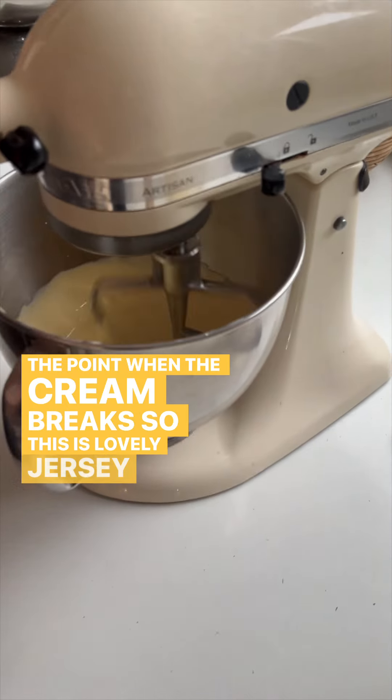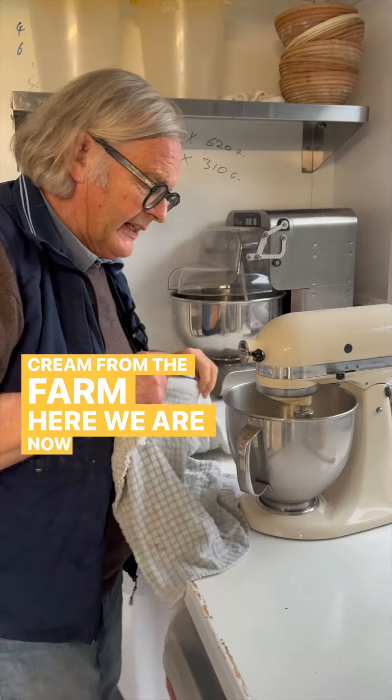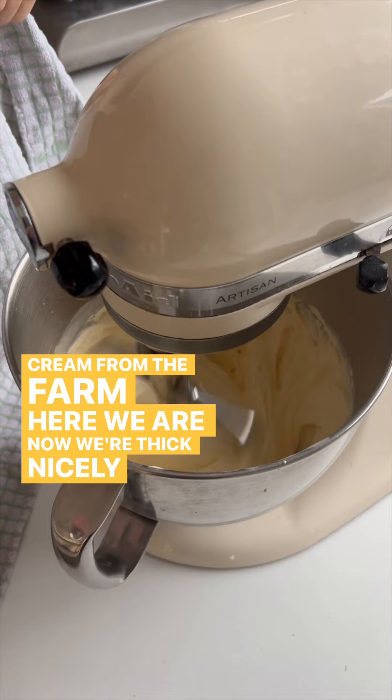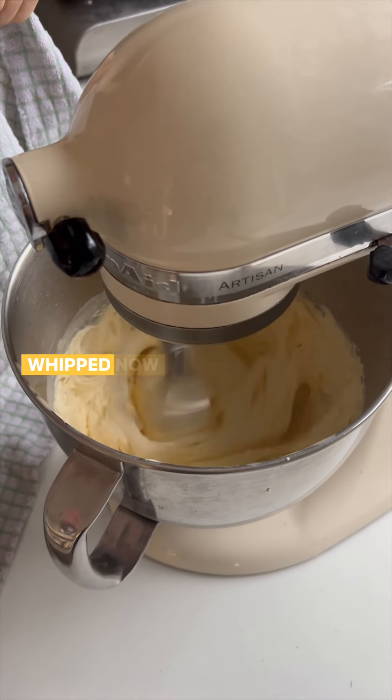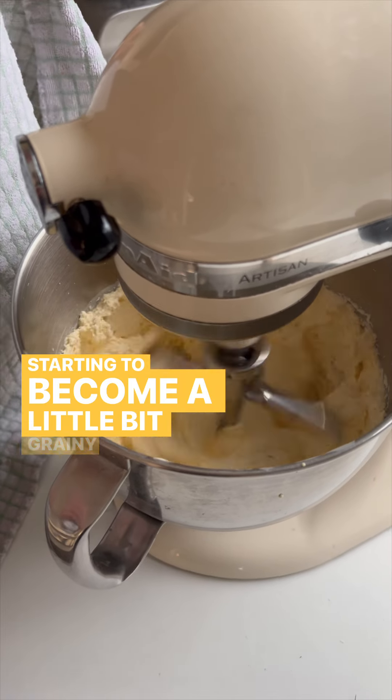This is lovely Jersey cream from the farm. Now we're thick, nicely whipped. Now you can see we've just over-whipped it and it's starting to become a little bit grainy.